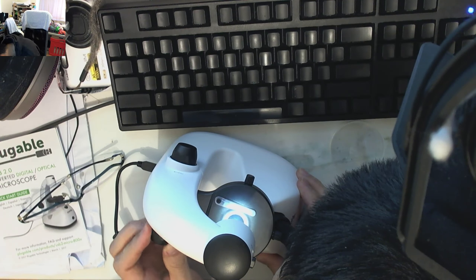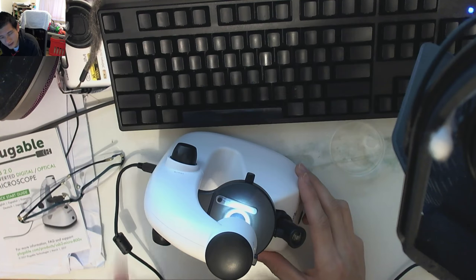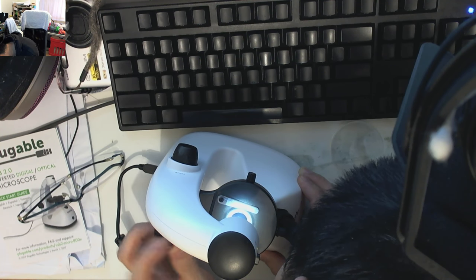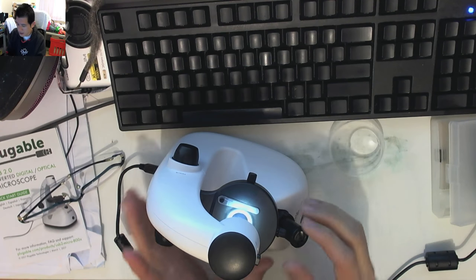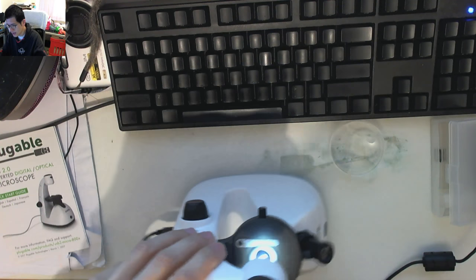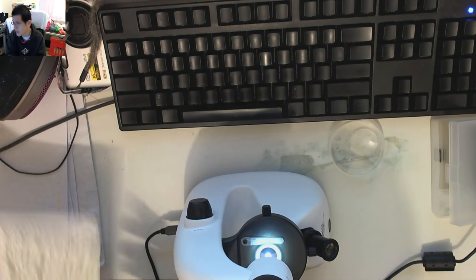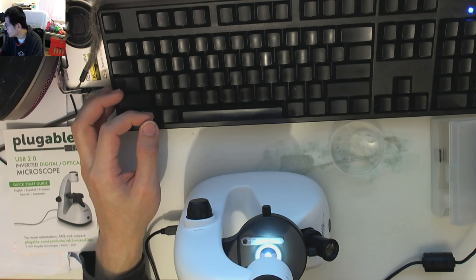Even with nothing on the plate I can say the focus is actually working — you can see it's trying to focus on the dust on the surface. On the lowest intensity it isn't hurting my eyes, but I can imagine if you jacked it up quite bright you probably would actually hurt your eyes, so be very careful when using it in the manual optical mode.